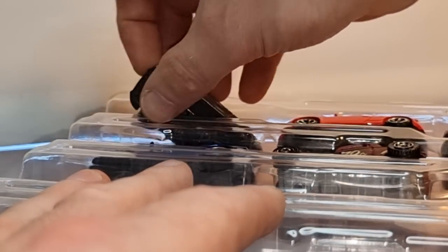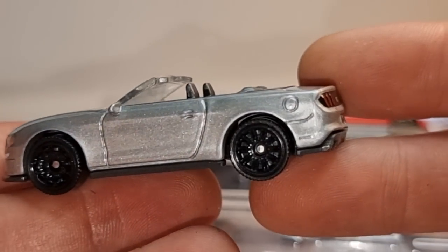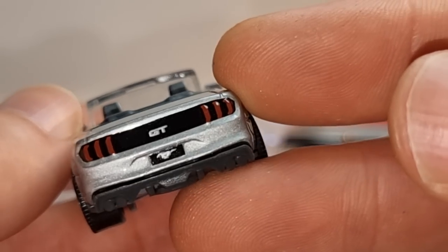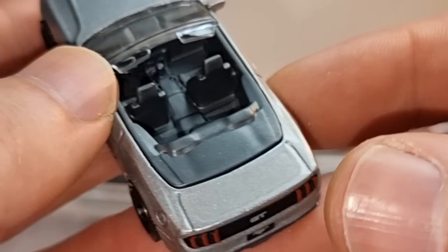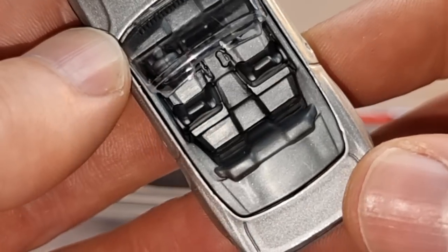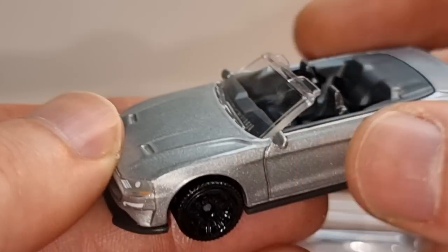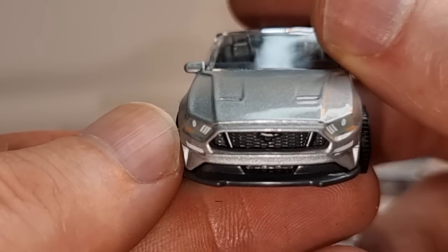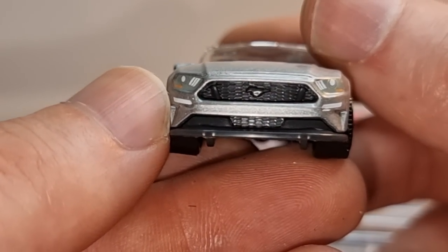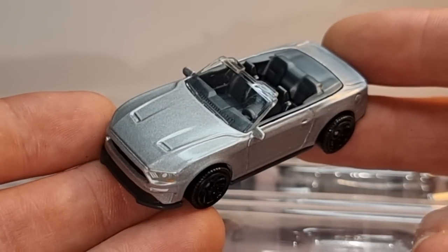And the exclusive — a nice Ford Mustang. Grey color with black rims. Yep, that's what I like. Ford Mustang GT. Side mirrors, nice hood, painted front lights. This is a cool looking exclusive.